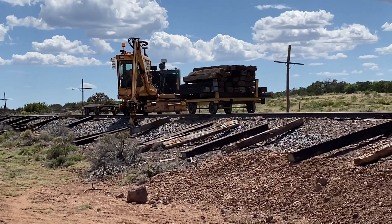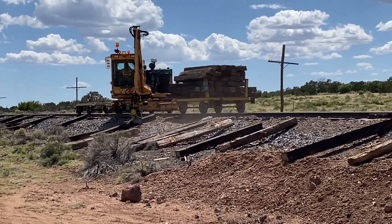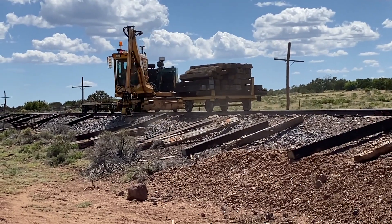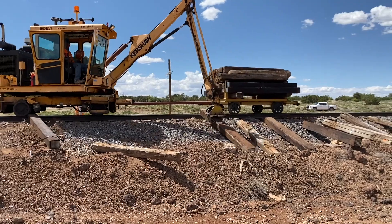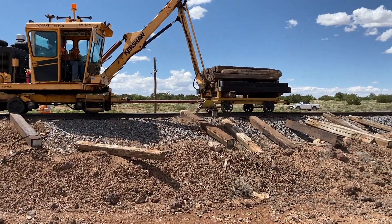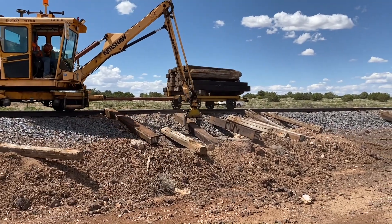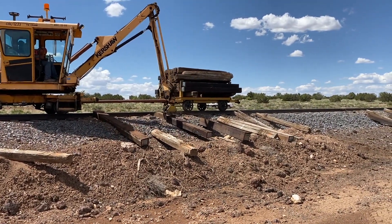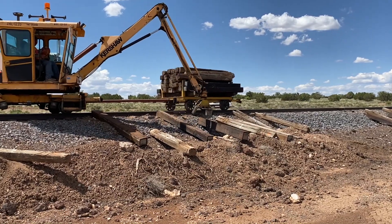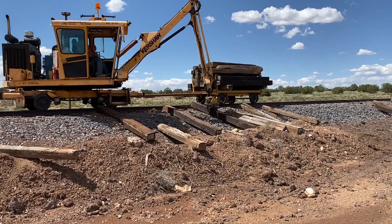The crew had come along and placed the new ties in their approximate location much earlier on. But this bridge crane then came along and placed the new ties much closer to their insert locations. It also would pick up some of the old ties as it went along as well.